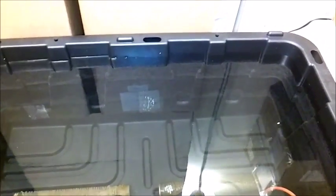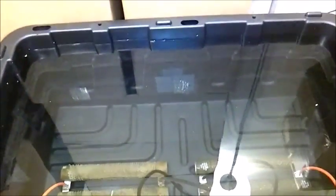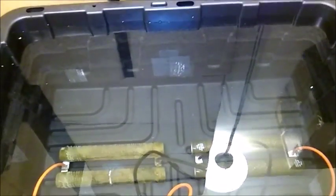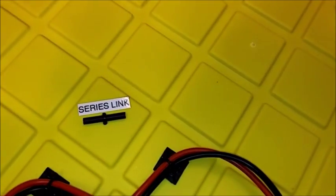The water shouldn't get too hot. I decided to go overboard — instead of doing a five-gallon bucket, I got a big container of water, and it also serves as a nice platform to put the power supplies on when I'm testing them.